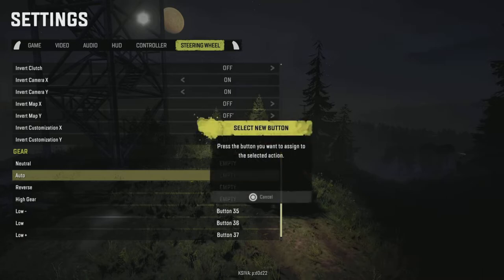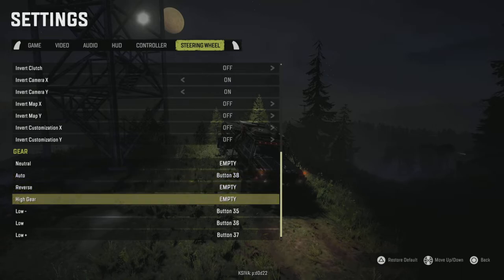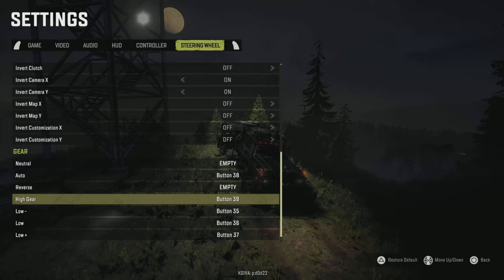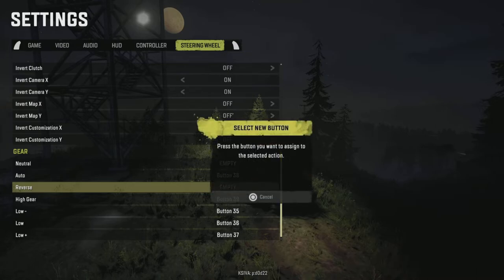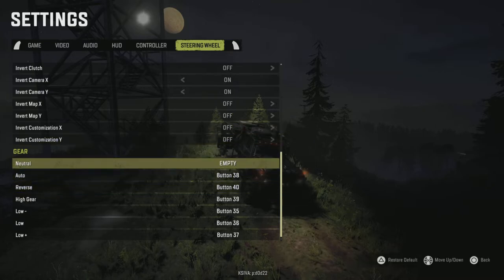Auto I put in fourth, so put your shifter back to neutral, select auto, go to fourth gear — that's button 38. I put high gear in fifth, so select high gear, go over to the right and up for fifth gear — that's button 39. Then I put reverse in sixth gear, so select reverse from neutral position, go over to the right and down to sixth gear — that's button 40.